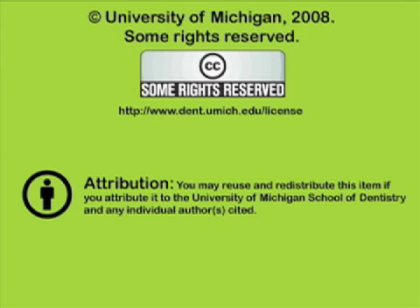You've been listening to a presentation from the University of Michigan School of Dentistry, which is dedicated to supporting open learning and open educational resources. This recording is licensed under the Creative Commons; it may be reused and redistributed for non-profit use. Please attribute materials to the University of Michigan School of Dentistry and redistribute under this same license. For more information on how this and other recordings may be used, visit www.dent.umich.edu/license.